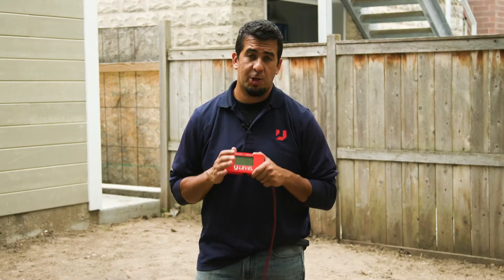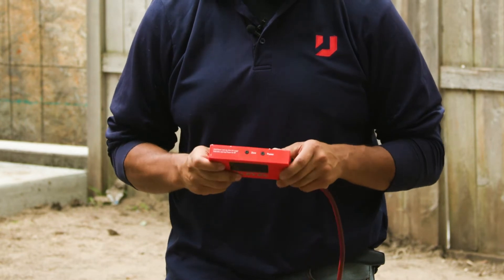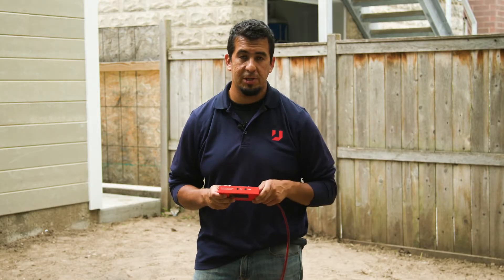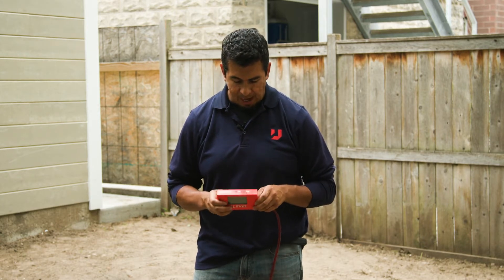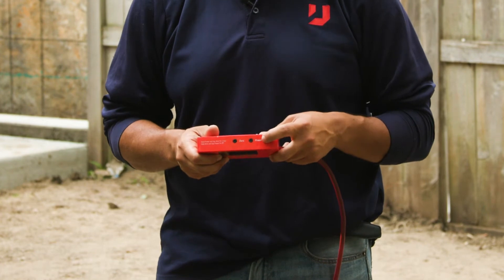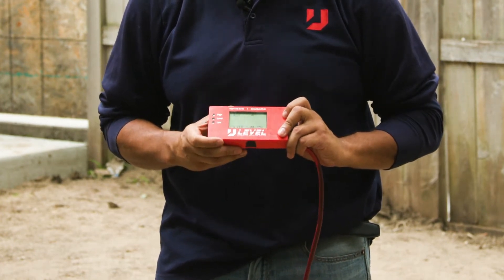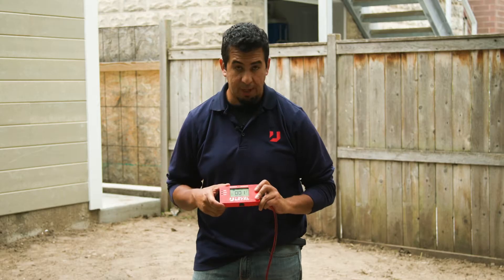Moving on to the actual unit itself — you'll notice the screen here. We've tried to keep it pretty simple with only two buttons, which keeps the functions relatively easy to perform. The easy one is labeled power, so you hold that down and you'll see it takes a couple of seconds, powers up, goes through some cycling, and then you'll see the actual readout.